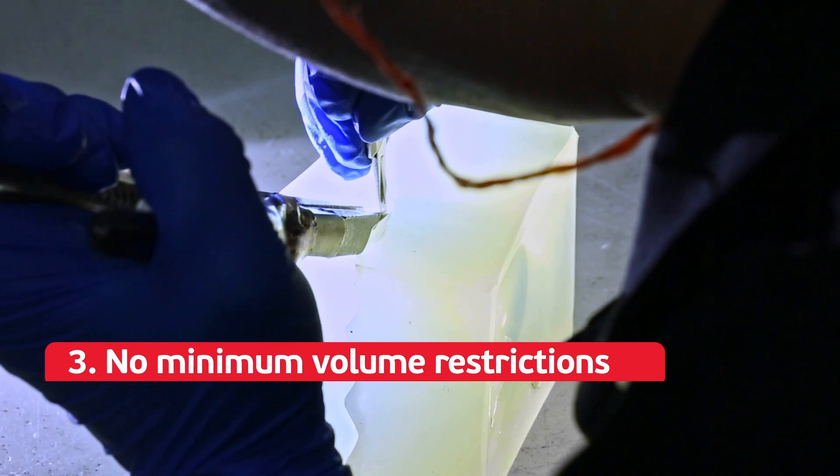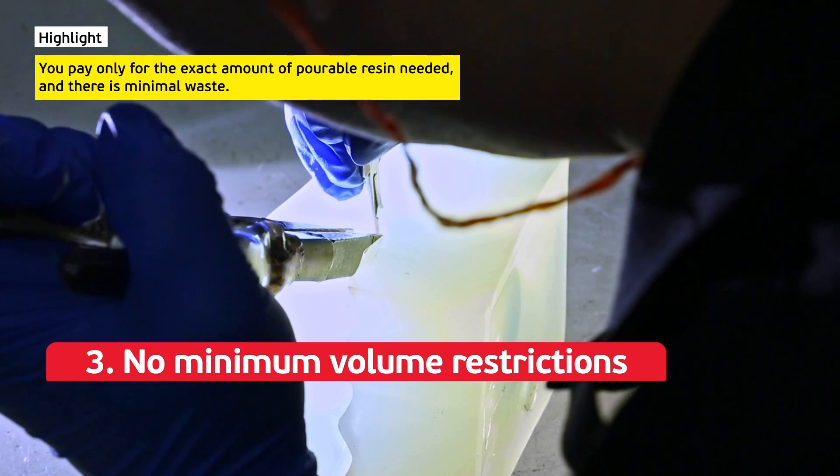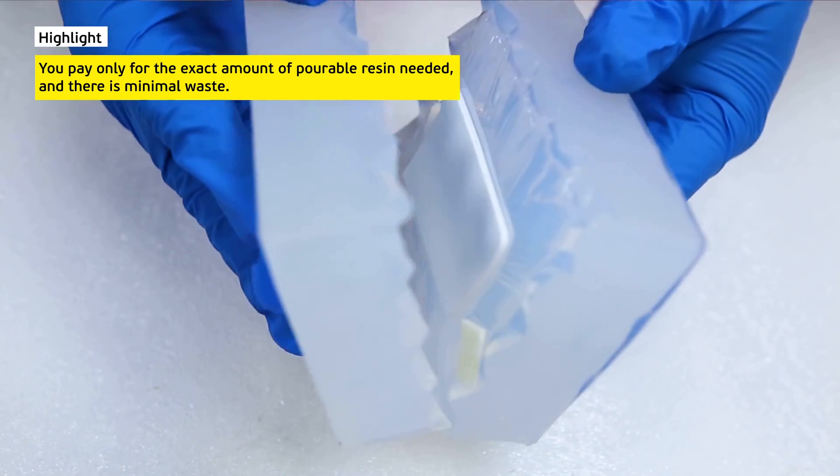Three: no minimum volume restrictions. You pay only for the exact amount of pourable resin needed, and there is minimal waste.